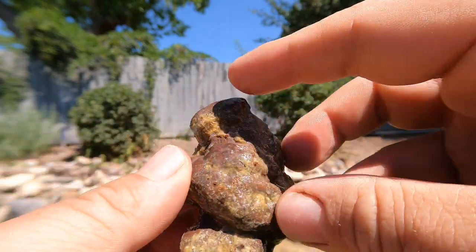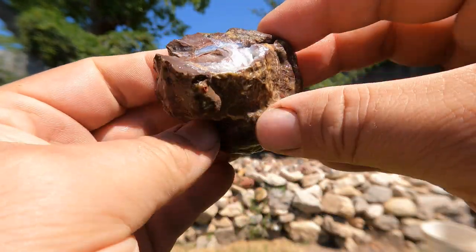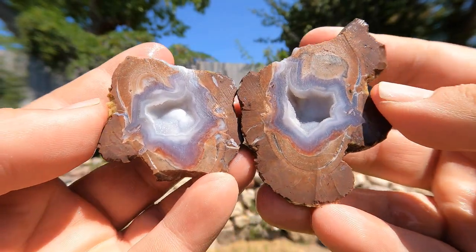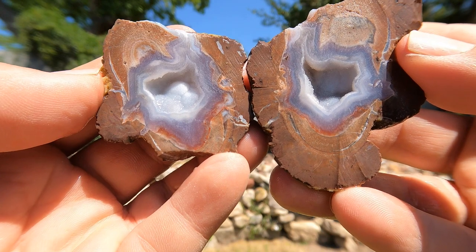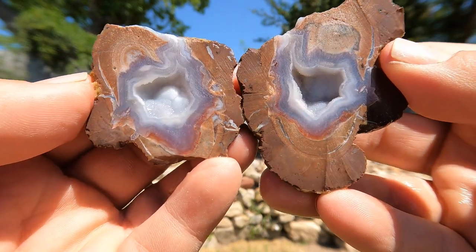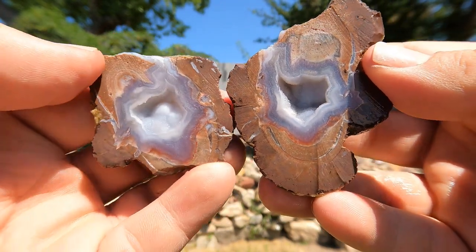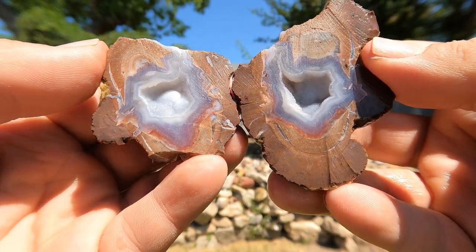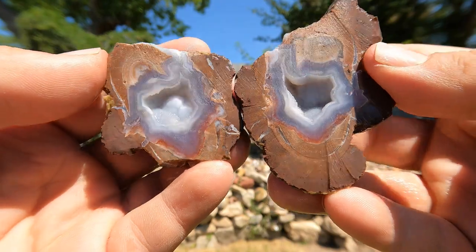Here we got kind of a triple geode from Dugway. Oh, look at that. Oh, it's got red! Oh, that's nice. You don't get red very often at Dugway - I'm saying Topance Mountain, yeah, Dugway geodes. Oh, look at that banding. That's a beautiful geode.